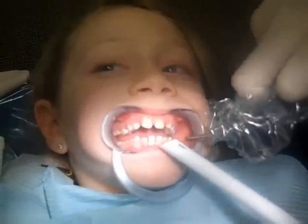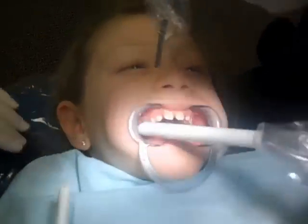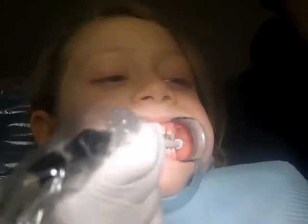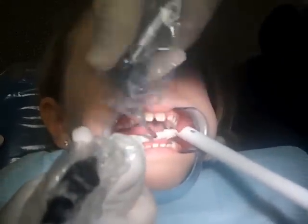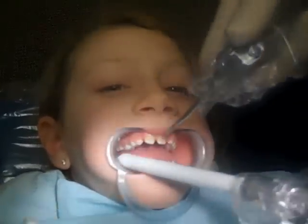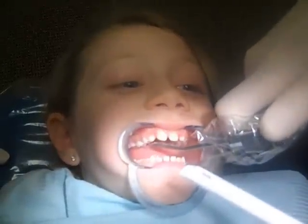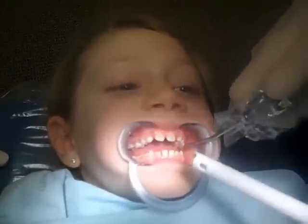Now, sweetie, what I want you to do is open real big again — good job. We've got to make sure when we do this procedure that all the teeth are very dry. That's the most difficult part. Logan would tell you that herself, but she's occupied right now — she has a lot to say, but she can't right now. So we're going to interview her after.